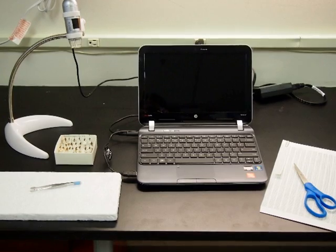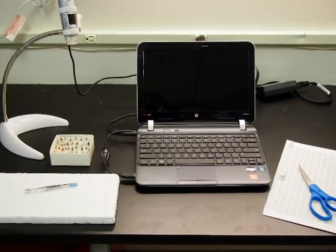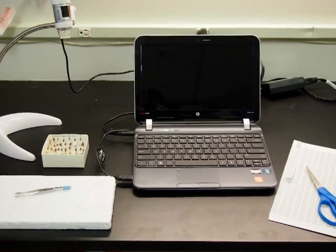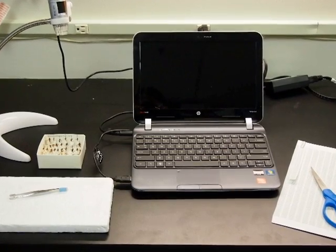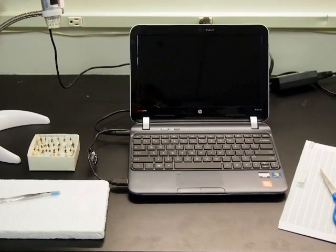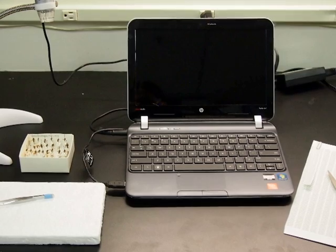Prior to imaging specimens, you will need the following: a tray or drawer of insects, a DinoLite digital microscope camera, a computer, a sheet of catalog ID numbers for the museum that you are working at, scissors, a pair of forceps, and a white styrofoam block to place specimens.